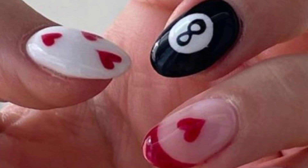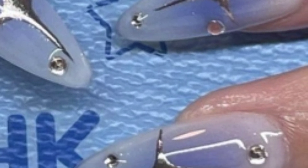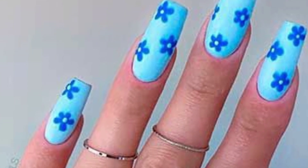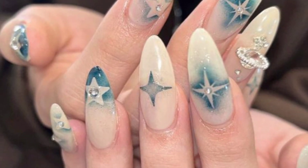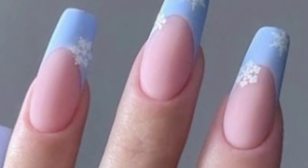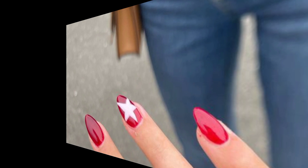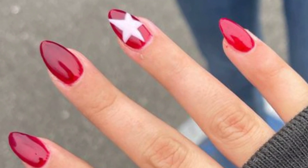You can go for delicate blooms, vibrant sunflowers, or elegant roses for a feminine and romantic look. Embrace geometric patterns by painting your nails with bold, contrasting colors. Experiment with triangles, curves, lines, and dots to create a modern and edgy nail art design. You can also add metallic accents or negative space for added flair.